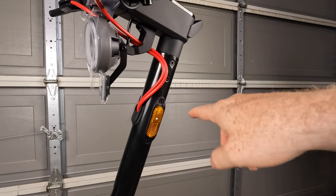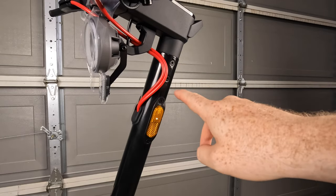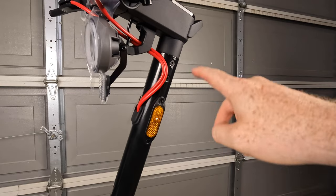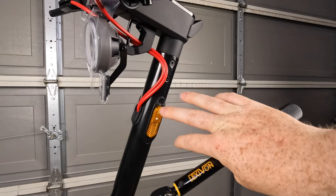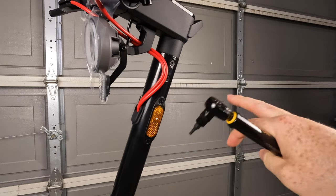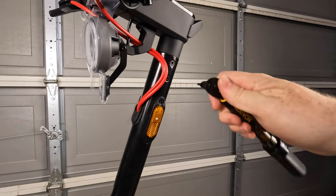Once you have those hex screws turned all the way in, NIU does recommend tightening them to four to five newton meters of torque. I've got my handy torque wrench — a really nice set. If you do work on scooters and bikes a lot, these torque wrenches are really useful. I've got it set to 4.6.